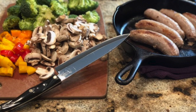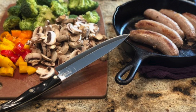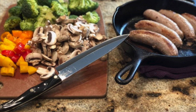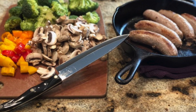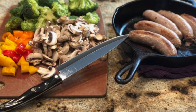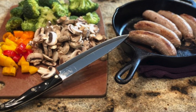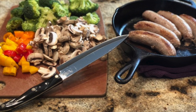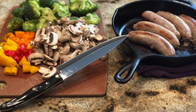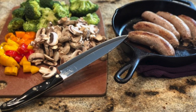Step one: purchase the sausage of your choosing. I recommend either turkey, chicken, or pork, but make sure it is more of the homemade variety or just has as few fillers as possible. Fat for a low-carb diet is just fine, but we want to make sure this sausage is low in carbs, has a moderate amount of protein, and a generous amount of fat.